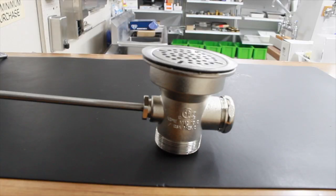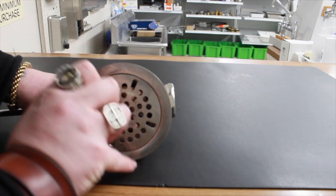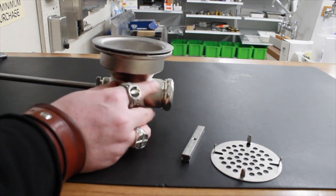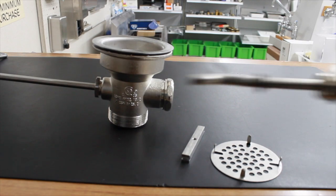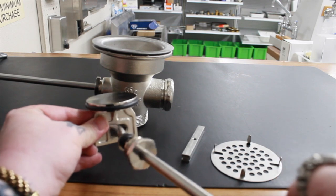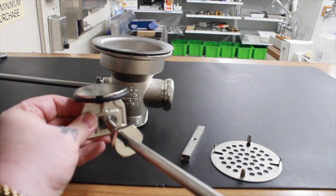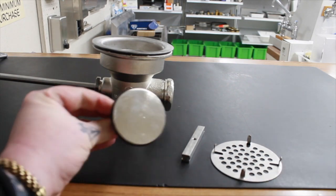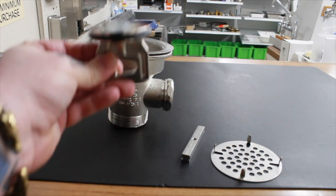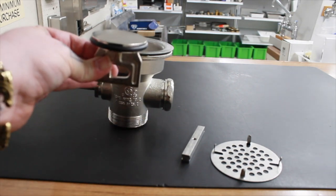Now here's where we start seeing some differences. On these twist handle drains, the biggest difference from the ball valve drain is basic operation. The way it works is you have a handle assembly that goes into the poppet. As the handle turns, it either drives the poppet up or pulls it down to lock in place. This poppet with its rubber O-ring is what makes the seal — it's the thing that goes up and down the drain to either shut off or open up the water flow.